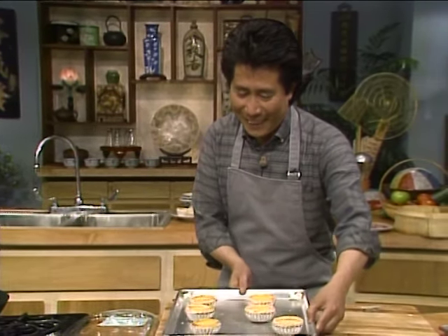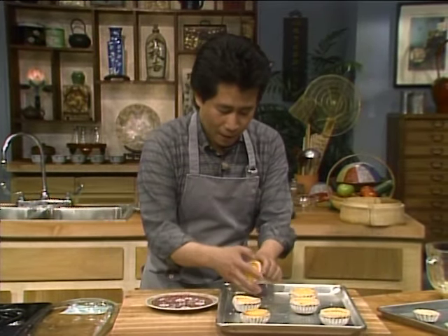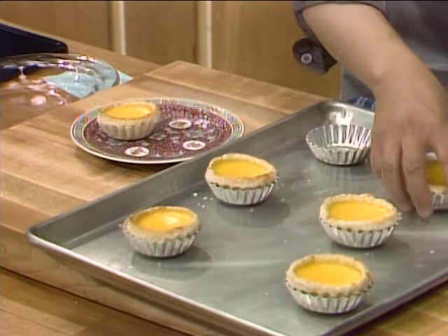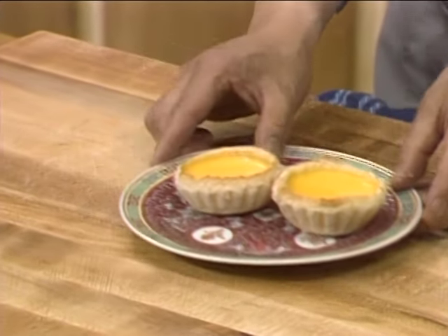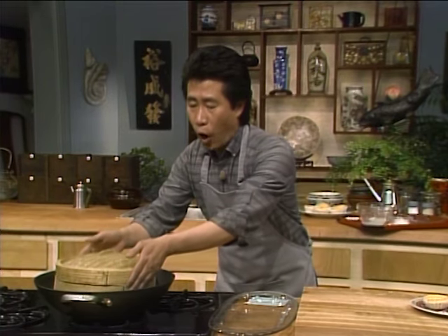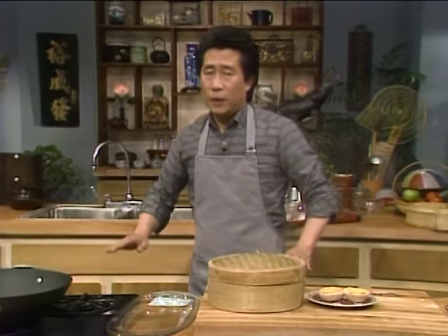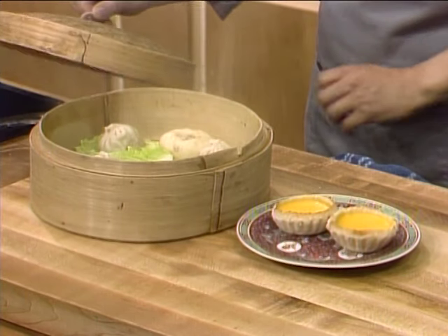Look at this — when it's done, it comes out beautiful. Set it over there — you have the dan tat. This is the tart tin. Always remove carefully and make sure the heat is turned off, then open it like this. Wow, this is beautiful.